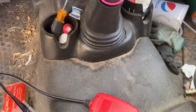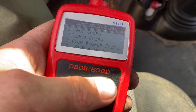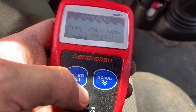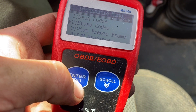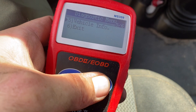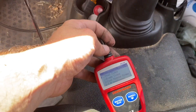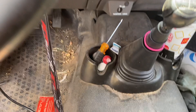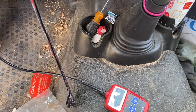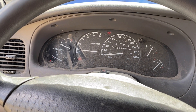I just fired it up and grabbed the scanner. There are no codes now, but usually after you clear them it takes a while — sometimes they pop right back up and sometimes it takes an hour or two of driving. It also seems like when I turn the AC on, they'll pop back up. I'll let you guys know.